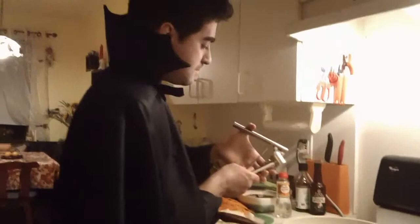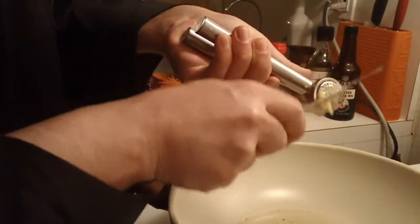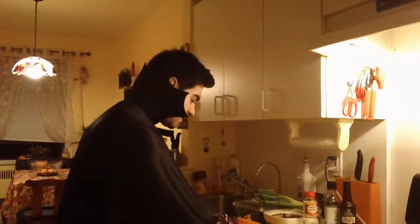Now that your oil is hot we're gonna raise the temperature. I'm using a garlic crusher because it just makes it simpler. We're gonna flavor the oil with garlic and ginger. Your garlic has been cooking for about a minute — that's all it needs.